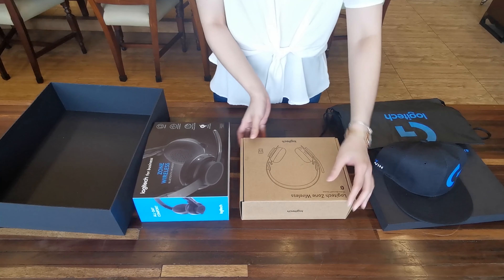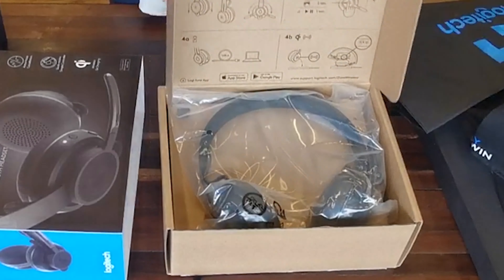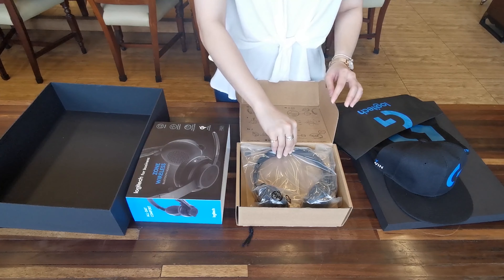The Zone Wireless is built for an open workplace where you're always mobile. This allows easier collaboration with teammates and the sheer freedom from wires that keep you in place.